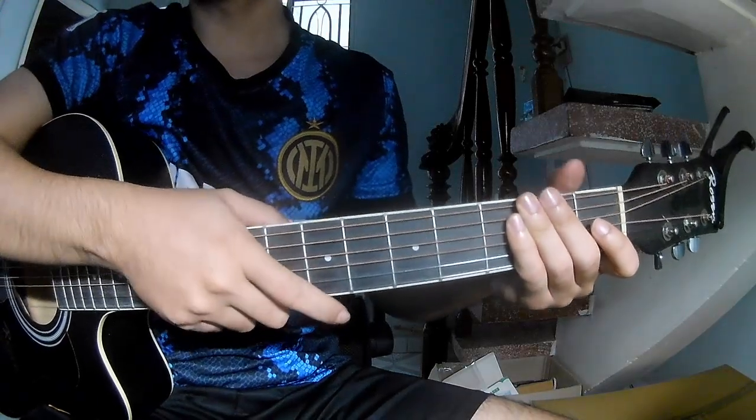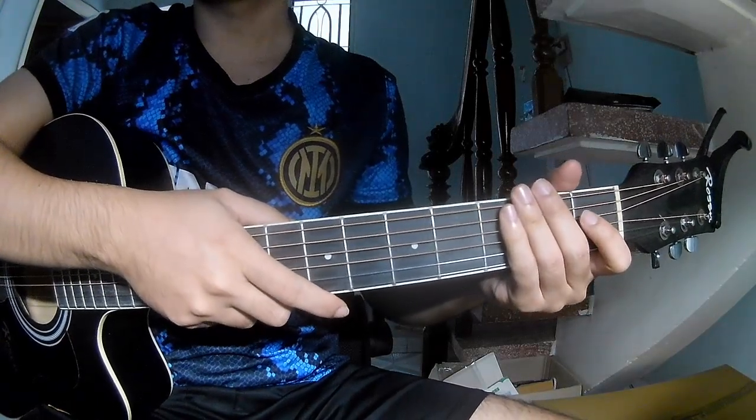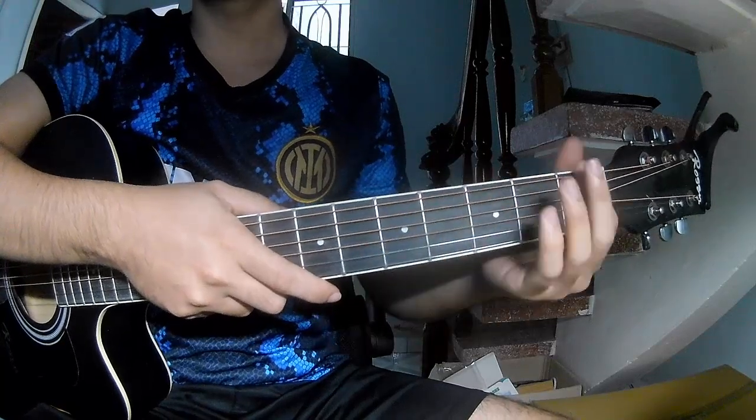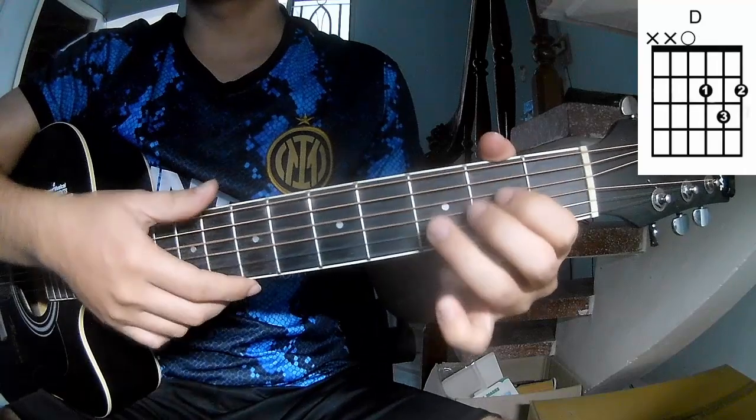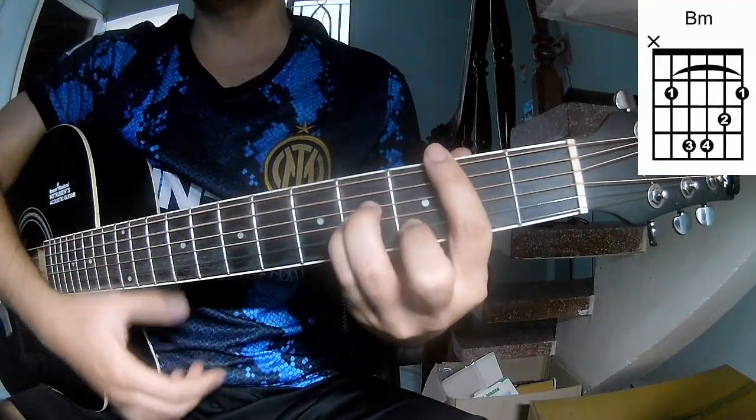Hi everyone, today we'll see how to play guitar to me strength bass rolling stone. First, don't hear cable, so call this song A, C, G, D, B, M, N, A, M.